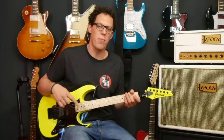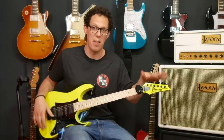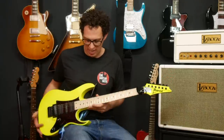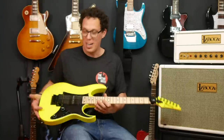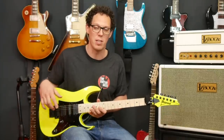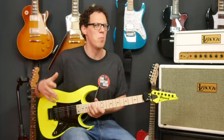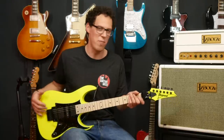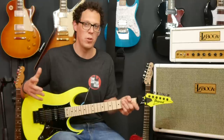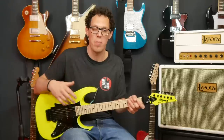We've got jumbo frets which fit my jumbo fingers very well. We've got black hardware which I love against this — it's not desert yellow, it's like baby sick yellow, but it's awesome. We've got an edge tremolo system which I've fallen in love with since playing Ibanez guitars. You might be looking at me thinking I'm more of a jazz master kind of guy, and you'd be right — I'm more of a vanilla guitar player, but I'm turning into someone who likes pointy edges and fun things. Your pickup choice today is the V8 humbucker, S1 single coil, and V7 humbucker, all from Ibanez.